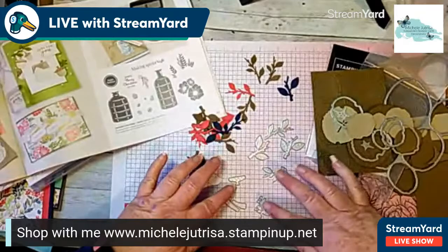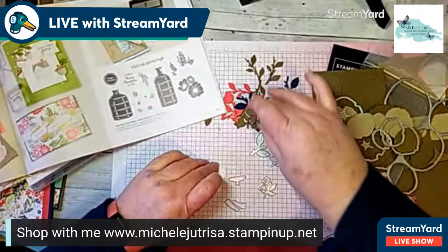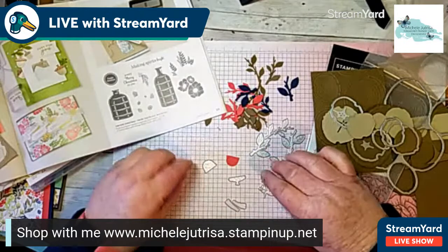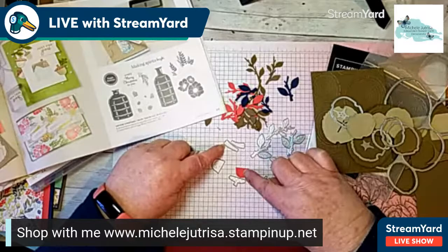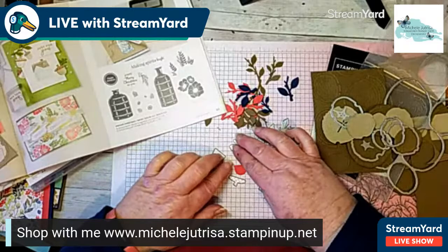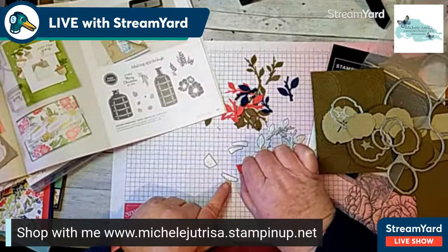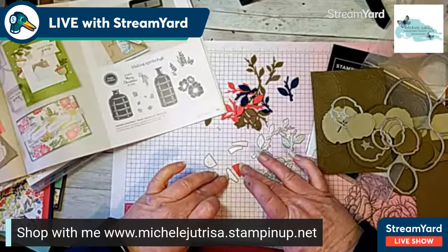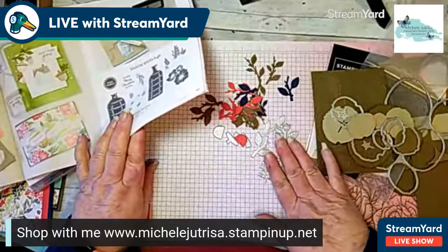Then you have this die which is like little berries — I don't have a cut one to show you because I'm using it on the card we're going to make. This one here cuts out this little piece which is the top of a mushroom. You've also got these pieces which give you your mushroom stems. So the top sits like that on the stems. Then this little piece — the top of the acorn — you can flip the mushroom top piece around and it will form like an acorn. There's a lot you can do with this set.